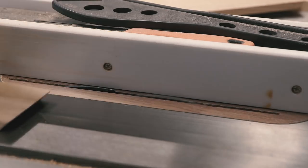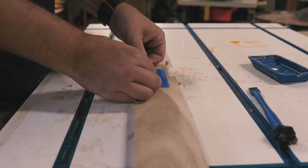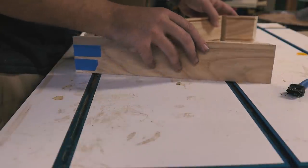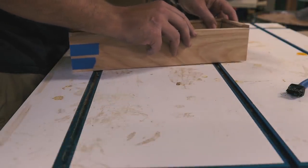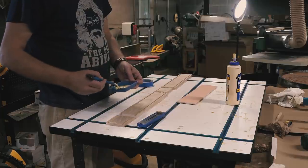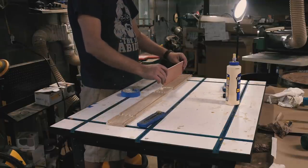One groove is for the bottom floating panel, and the other is for a sliding lid. When I glue up miters like this, be it a box or a picture frame, I like to use painter's tape to act as clamps. I've used band clamps and the like before, but tape seems to be the simplest and cheapest option. I added glue to the miters and folded up the box, adding the bottom panel as I went, making sure not to add glue to the groove so it would still float, allowing for wood movement.